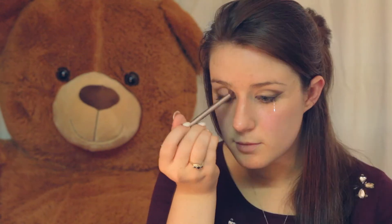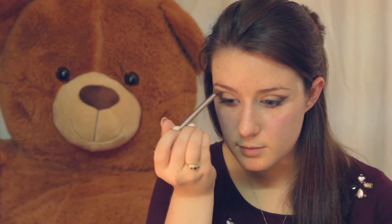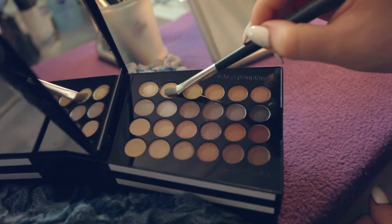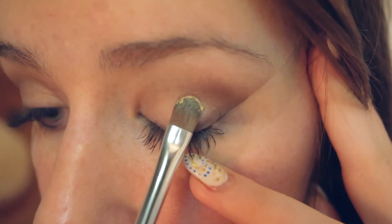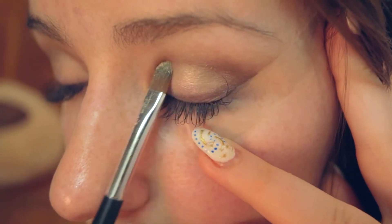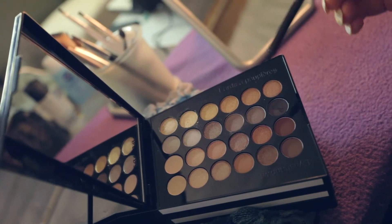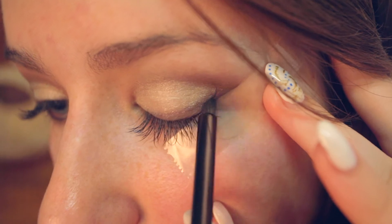Using a flat stiff brush and a light shimmery gold color, tap off the excess and apply this to the center of your lids. Remember to tap it and not drag it, as this may cause premature creasing.